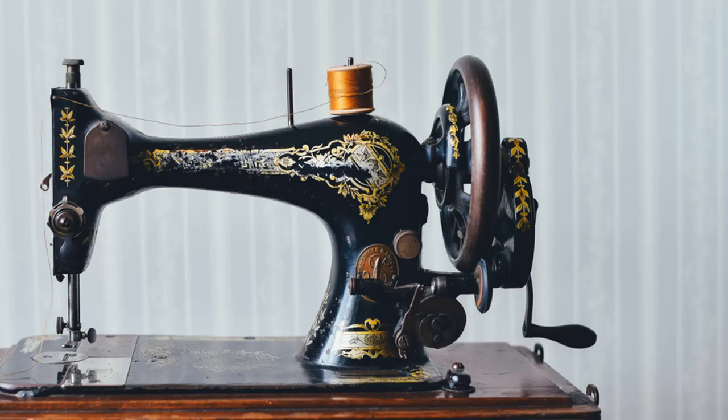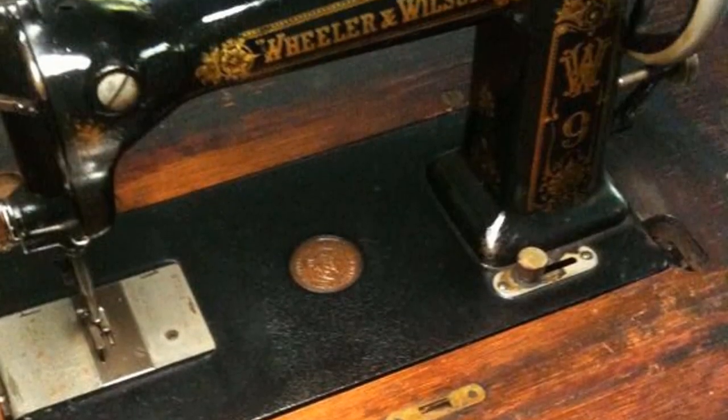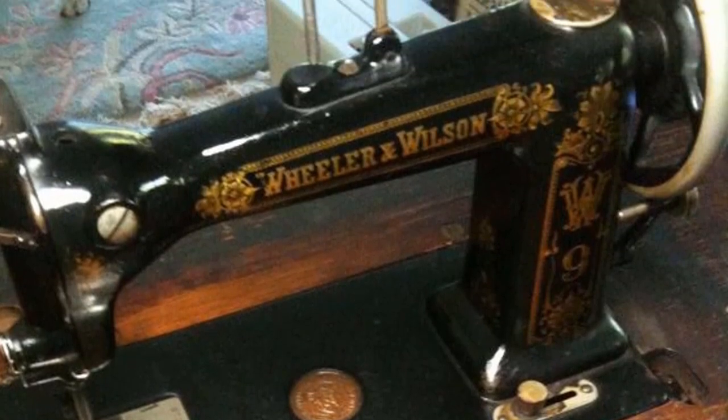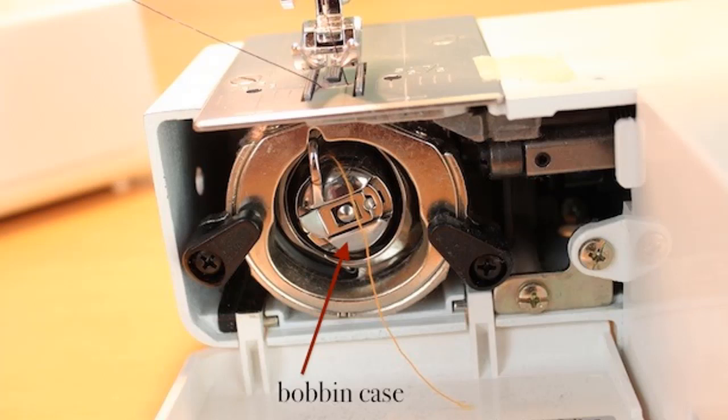Now, to be able to do this you will require some tailoring skills and skills in using a sewing machine. In this video I'm going to show you how to thread the bobbin of a butterfly sewing machine.